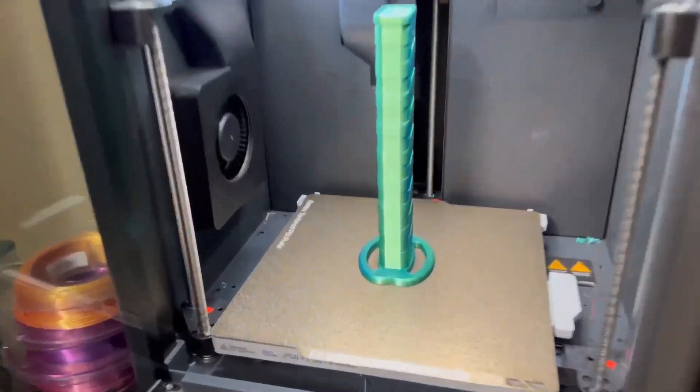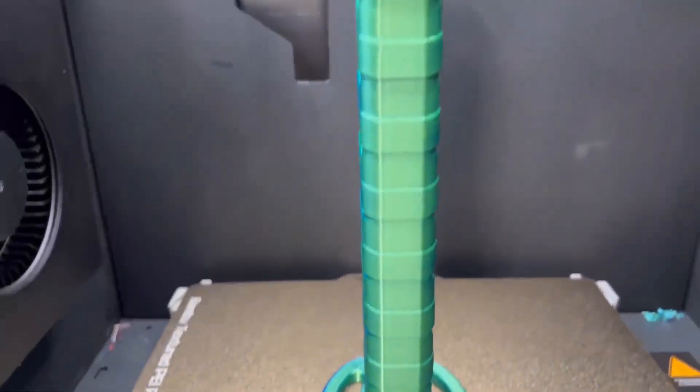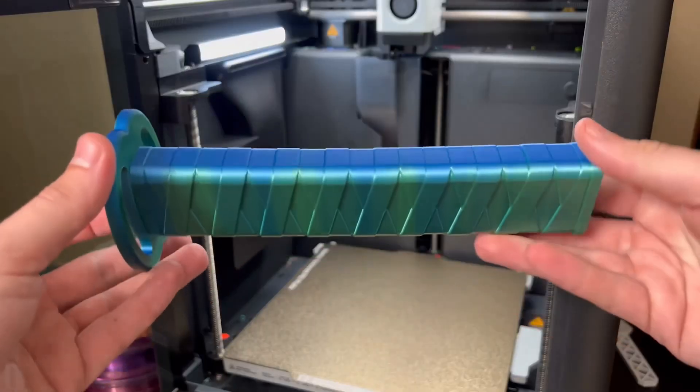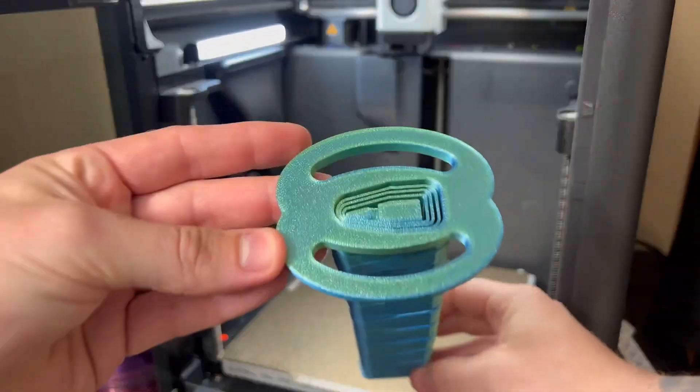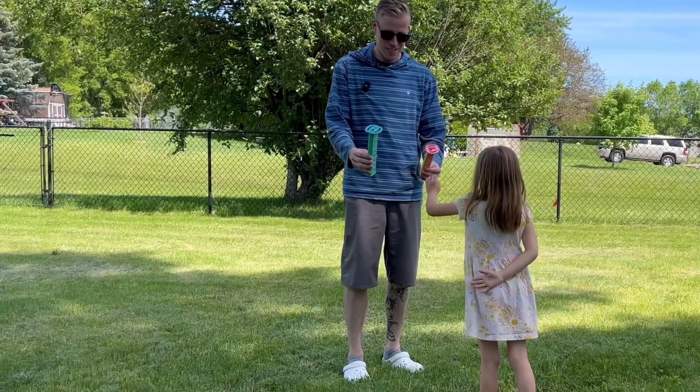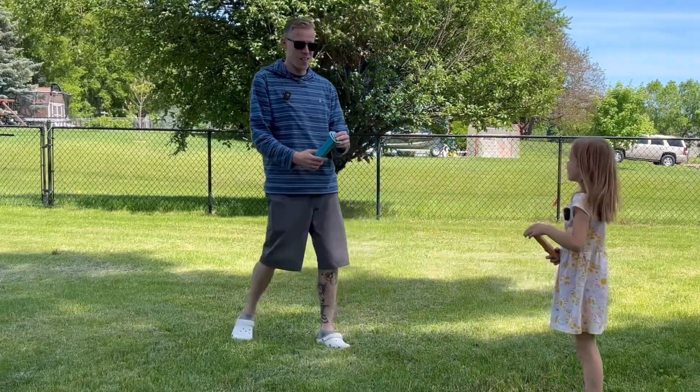The print has finally finished and I gotta say it looks pretty dang good. Let's take it off the plate here. Alright, man, this thing's cool, right guys? Look at this thing — let's go test it out, this thing is beastly. Alright, which sword do you want? Big one or small one? Small one? Alright, let's battle.